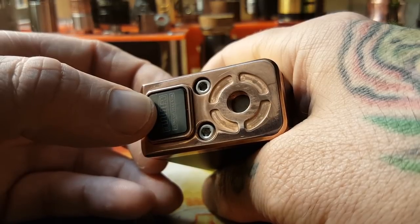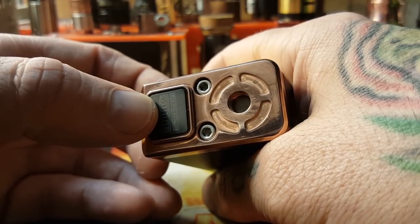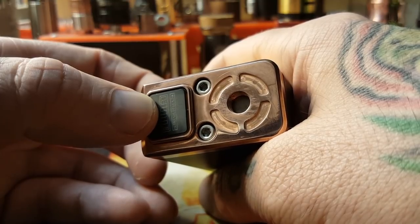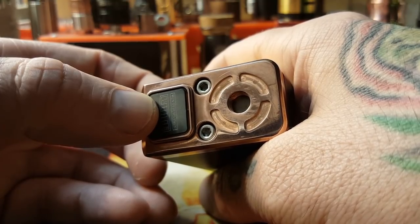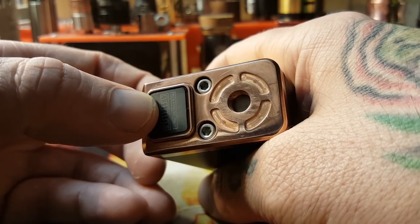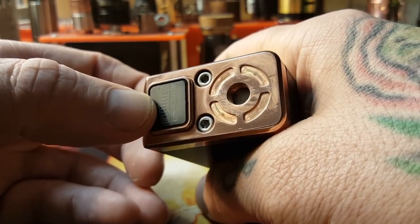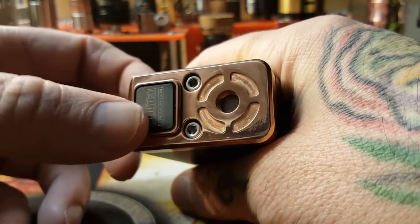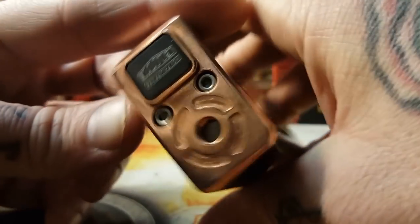I've been running pretty low builds on here — 0.23, 0.24. What I was vaping before I took the camera down was a 0.32, excuse me. So that was pretty high resistance. But I've put some low stuff on this box and the button does not get hot.